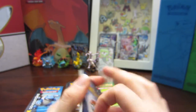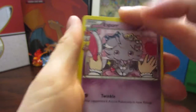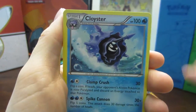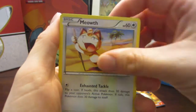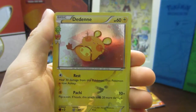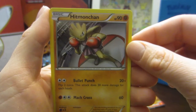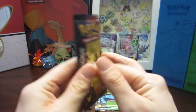Opening Pack 5 - Venusaur — I always have trouble saying Venusaur: Nidoran, a Cloyster, a Haunter, a Caterpie, a Meowth, a Rhyhorn, a Ponyta, a Diglett, a Doduo, and a Hitmonchan regular rare — that's okay because it's good for game play.